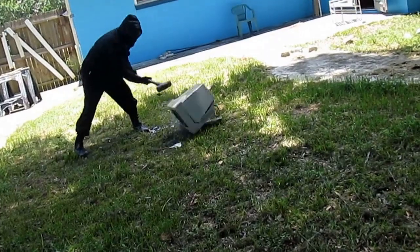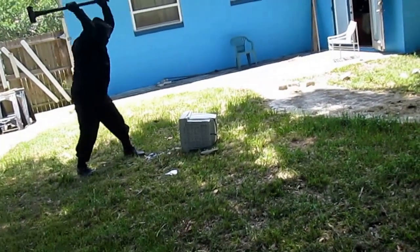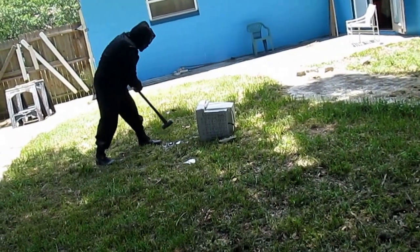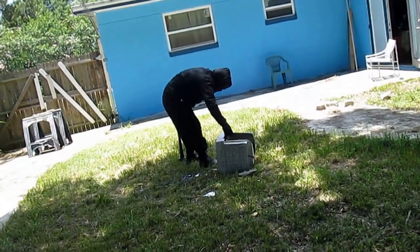When you think you've got a monitor that doesn't work — oh please, don't worry, because it's just going to go back to the dirt.